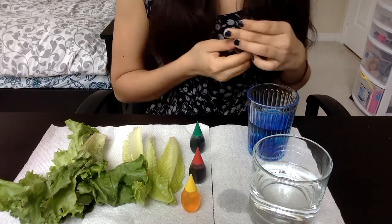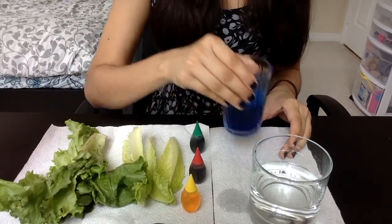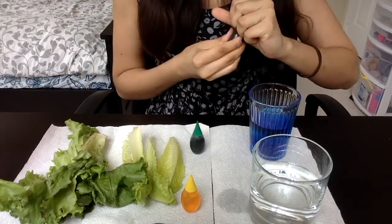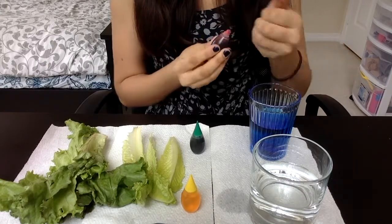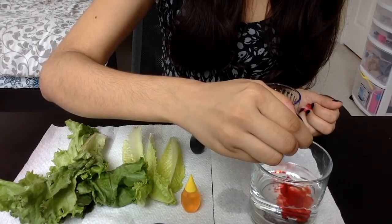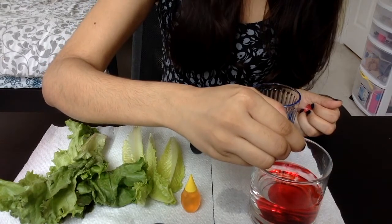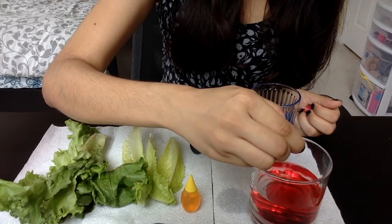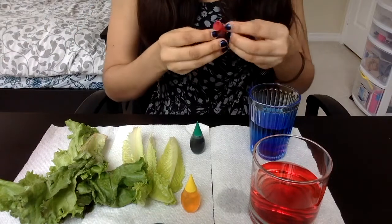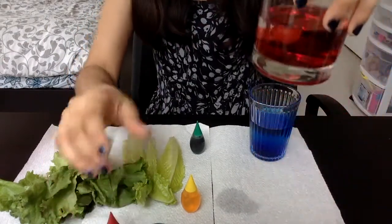This is to make sure the water is nice and rich in color. As you can see, we have a beautiful blue solution. I'm going to do the same with the red, adding about ten to fourteen drops because it's a larger glass with more water. Now we have a nice red liquid.